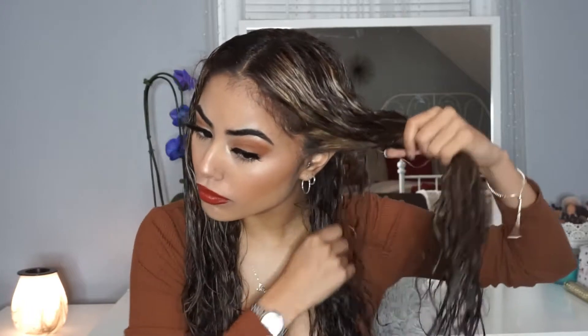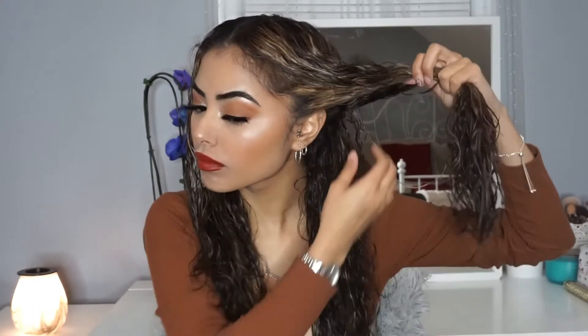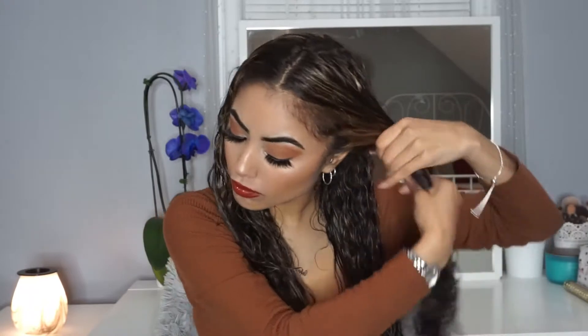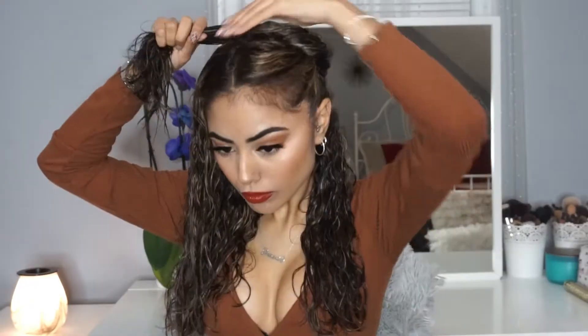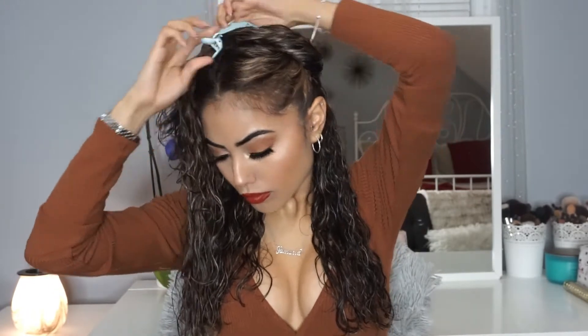I'm also going to be sectioning off my hair — as you can see, splitting it in half by my ear, and the other side is just going to be clipped away so it's not in the way when I'm styling it. I'm going to be detangling my hair again to make sure there are no knots, because for this process you need no knots.